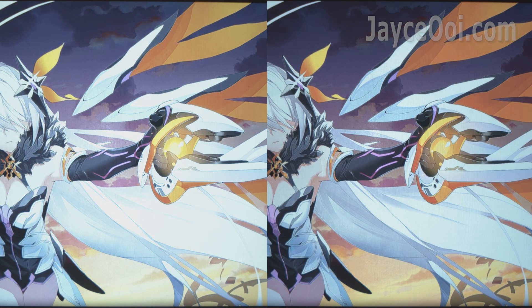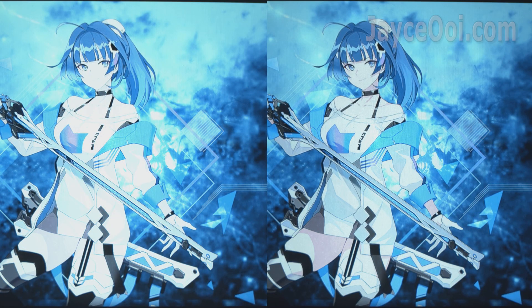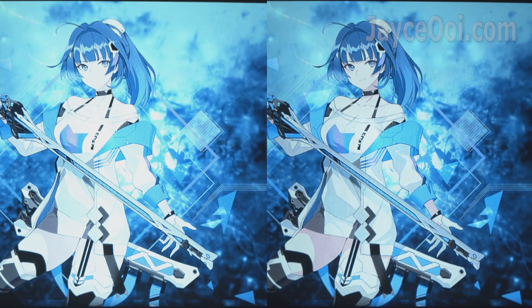You need to calibrate its contrast, brightness, colour, sharpness, and colour temperature in order to get better image quality. As you can see, here are the before and after results.